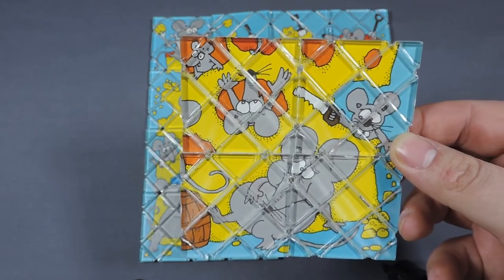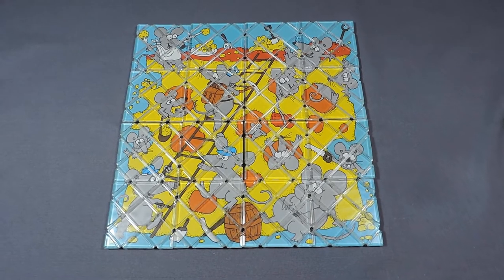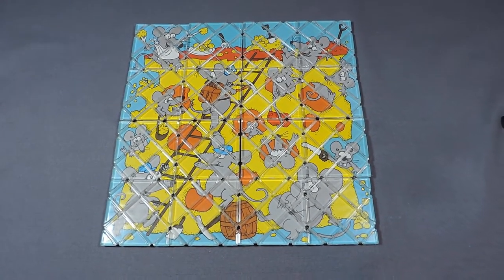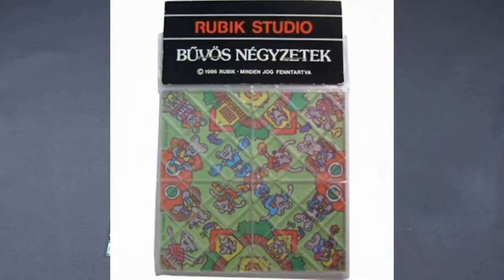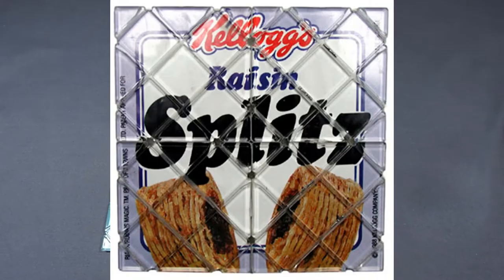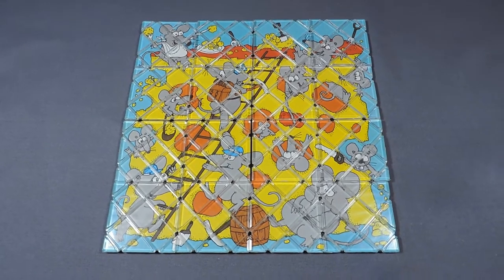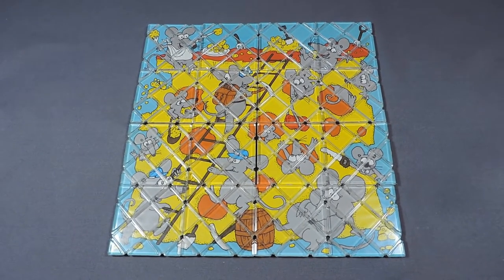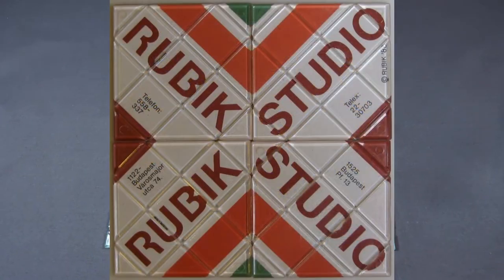Just because these are rare doesn't mean they cost too much, but they are extremely hard to find — that could be from low production, or I'm guessing they just didn't sell very well. The original Magic was designed by Erno Rubik himself, so I'm guessing these 2x2s were just a different variant, just like the Master Magic and the Create-a-Cube. The only other Magics in the 2x2 style were mostly promotional items for airports, Kellogg's, and other things like that.